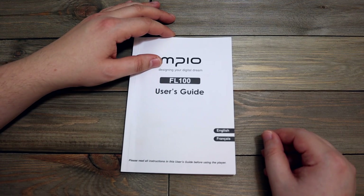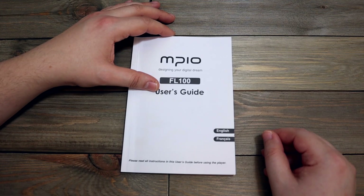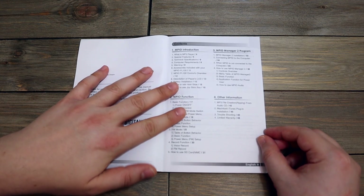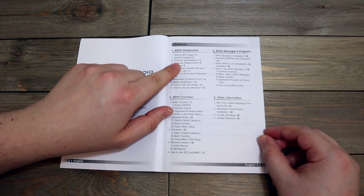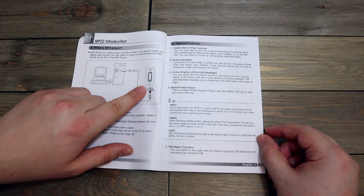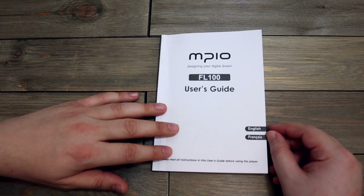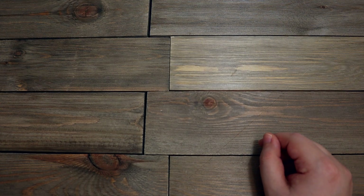Now this is interesting — MPIO 'Designing Your Digital Dream' FF100 user's guide. I think this is an MP3 player — yes, right here, what is it: MP3 player, special features, technical specs. Yeah, there is the MP3 player. I'm sure I can throw this away, but I'm curious to see if I still have this MP3 player somewhere, so I'm going to look for that — not right now, but I'll look.